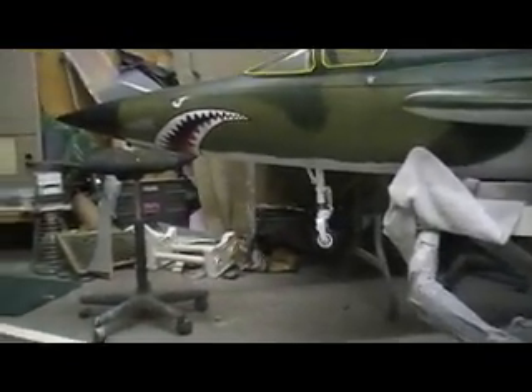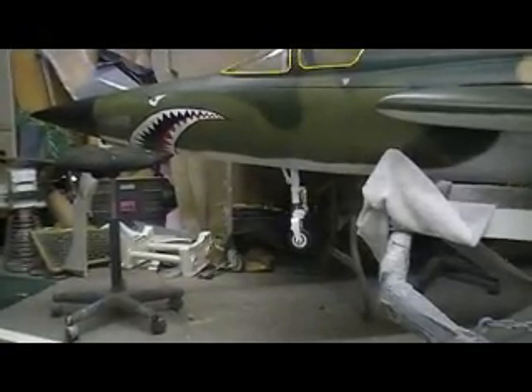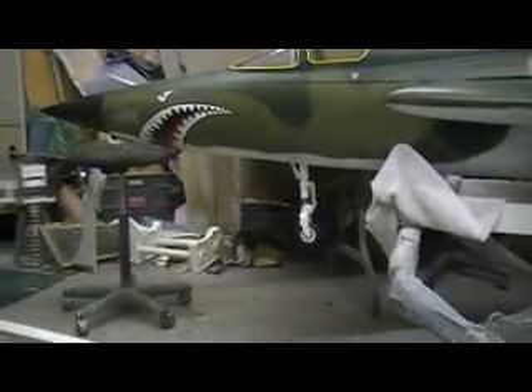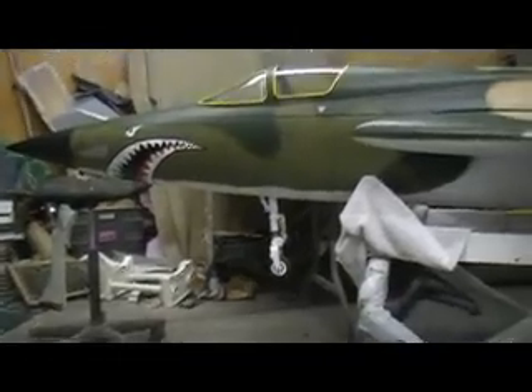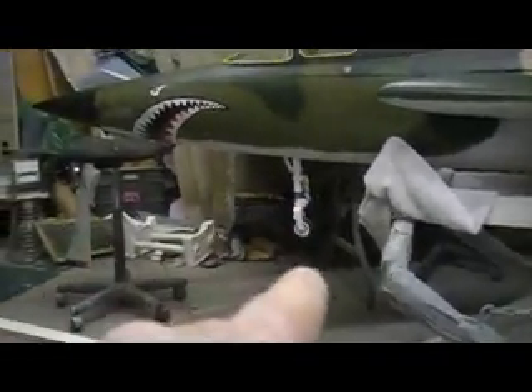Hello everybody, good morning, welcome to the shop on this Monday morning. We're back at work. Even when I take a day off I still got to do something — painting my landing gear. I got that one put together, I still got to put that one together.